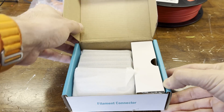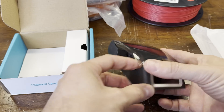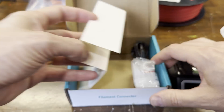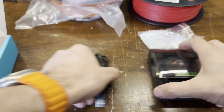Let's take a look at what comes in the box. First, there's the filament connector itself. Next, there's a bag of connecting sleeves, and finally a power cord that plugs into a USB-A charger.